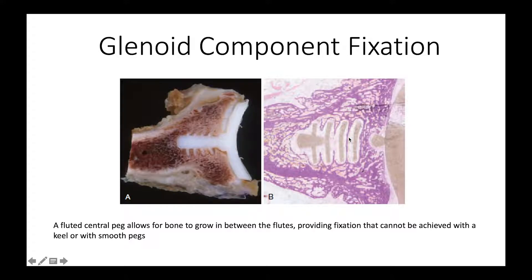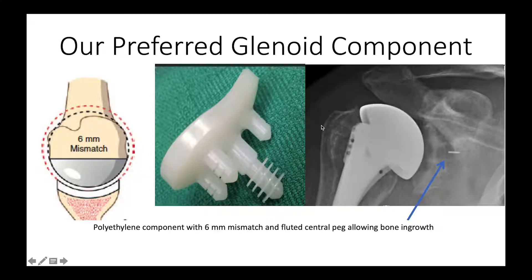Here is another cross-section showing bone growing in between the flutes of the fluted central peg. This is the design we use: it has a 6mm diametral mismatch, fluted pegs, and peripheral pegs for additional fixation. Here is an example of a case two years later — you can see there is hardly any cement, and the white lines show the in-growth of bone into that central peg.